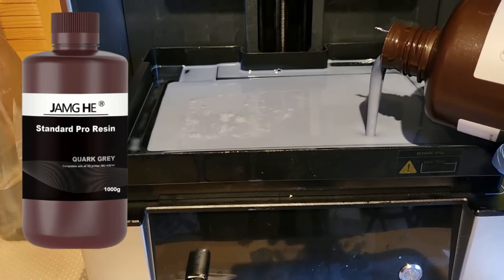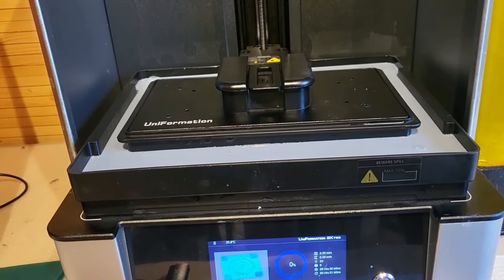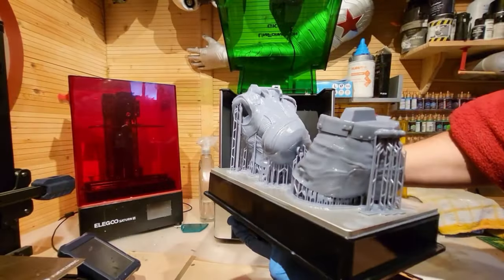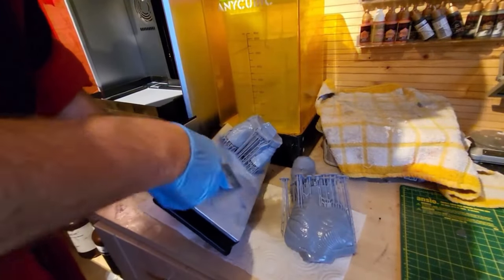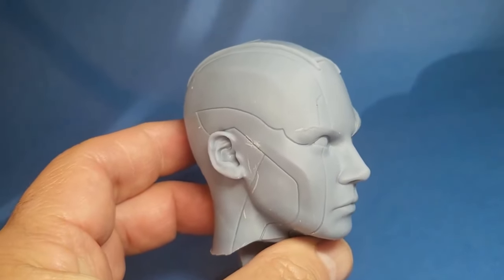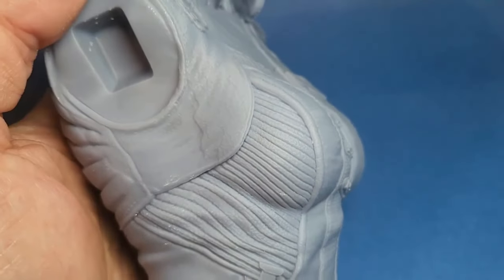Nebula's been printed on the GK2 using some Jam J Standard Pro resin. I love this resin - did a whole review on it, get yourself some from the description for a 5% discount. It's all printed remarkably using this resin and the wonderful Uniformation GK2. I've also done a review on that in the description. Everything came off the build plate wonderfully. Just look at the quality of Nebula's head - look at the detail, look how fine everything looks.